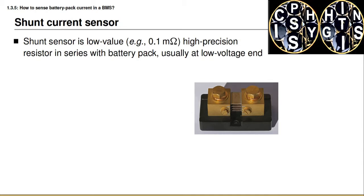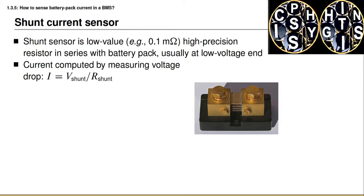First we look at the current shunt sensor. A shunt is a low-valued but very high-precision calibrated resistance placed in series with the battery cells and the load they power — usually at the negative terminal of the battery pack, between the negative of the battery and the negative of the load. The photograph on the slide shows a current sensing shunt. The large screw terminals on the top are connected one to the battery pack negative terminal and the other to the load negative terminal, and all of the current passing through the battery pack passes through this shunt. Ohm's law tells us there will be a voltage drop such that the current equals the voltage divided by the known shunt resistance.